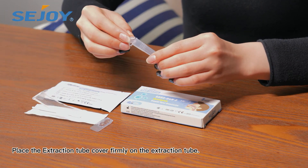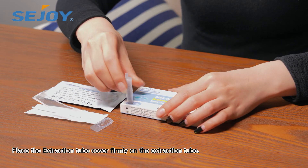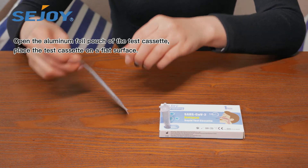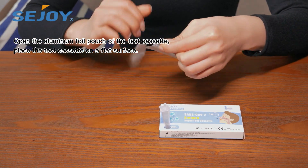Place the ejection tube cover firmly on the extraction tube. Open the aluminum foil pouch of the test cassette and place the test cassette on a flat surface.